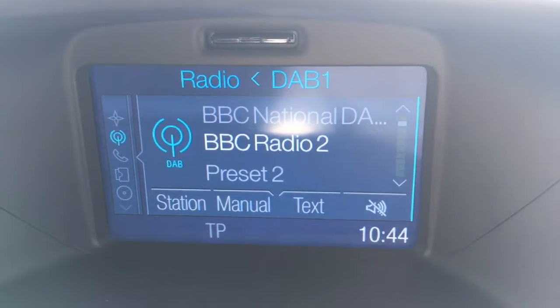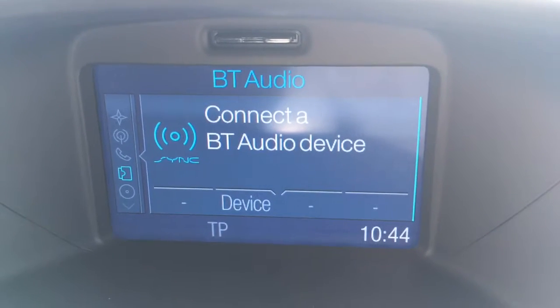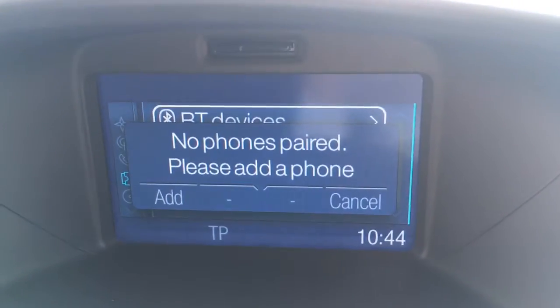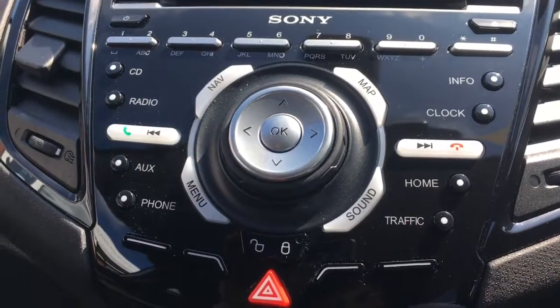To access external devices we can press the auxiliary button — press it to access USB and then press it again to access Bluetooth audio. To pair up a Bluetooth telephone, we've got the phone button just there. The buttons for that are housed here on this lovely gloss black panel — it's very clear, nice and easy to use, and very stylish.